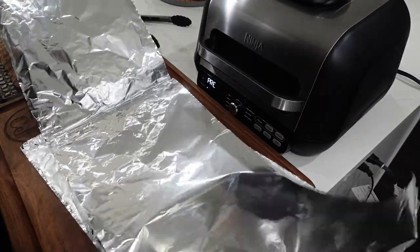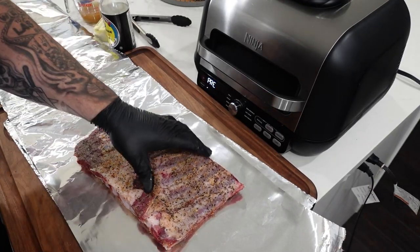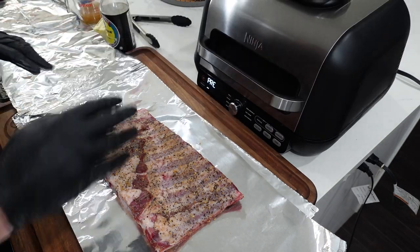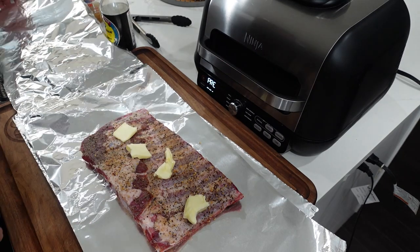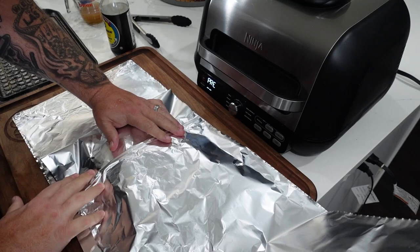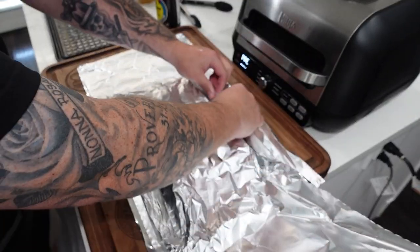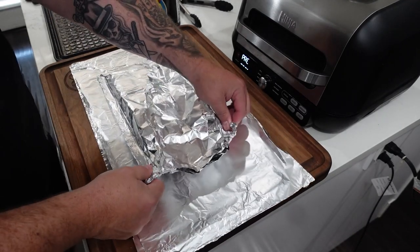We're going to take our ribs and turn them meat side down. Inside the unit we have our griddle plate, and that's where we'll set our ribs. We're going to add four tablespoons of butter in there before we wrap it up. Then fold the foil over, make a little envelope out of it — press the sides, roll them up on themselves, making sure it's sealed up very tight.